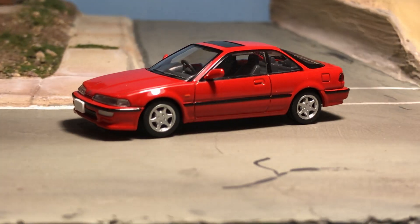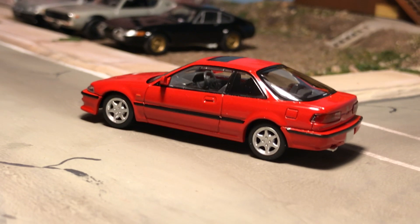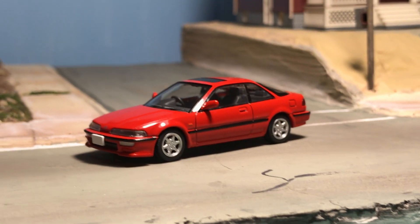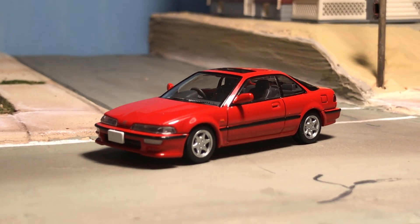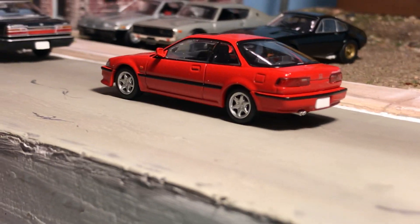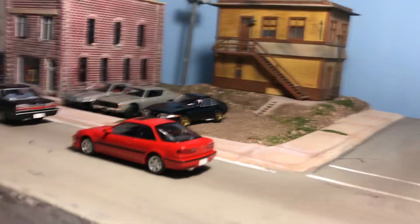The last two or three — I know you guys will like these; they were all commercially available in the US and much more well known for the United States market. We have a Honda Integra — although here in the US this would be an Acura. Another fantastic looking car, great color for this car.